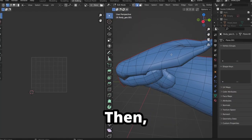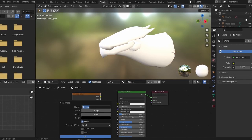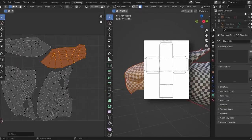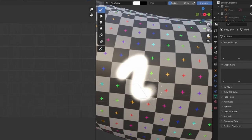Then I began applying what are called UVs. This system allows me to project a 2D texture onto a 3D surface. You know those flattened diagrams of cubes you can print out? UVs behave in a similar fashion. And with that, we can paint now.